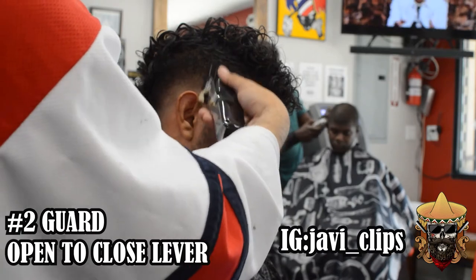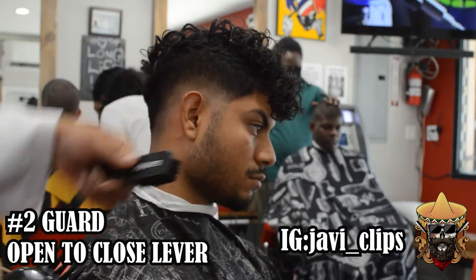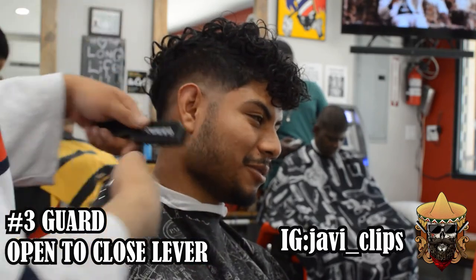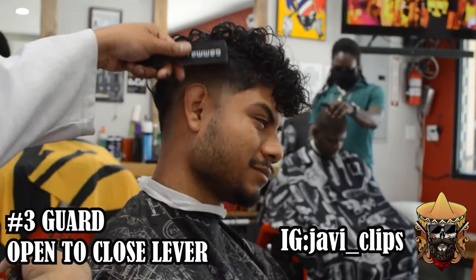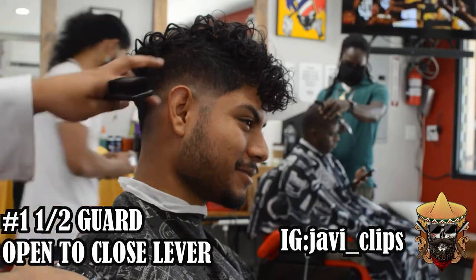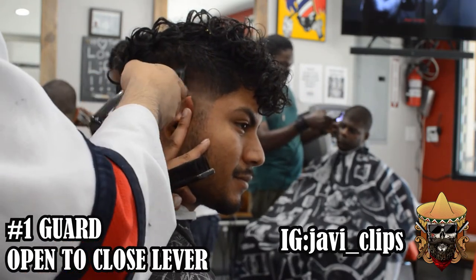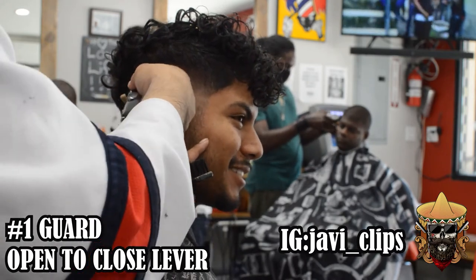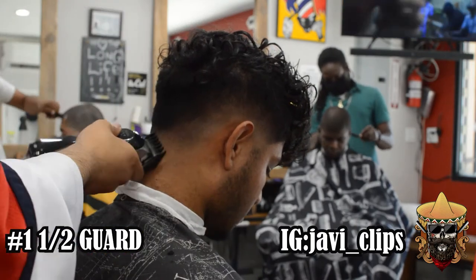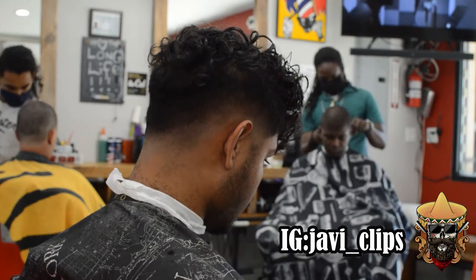Now we're just doing our little detail work. I felt like the top was a little too bulky, so I'm gonna go back with my two guard just to clear that bulk up a little bit. I want this fade to be really tight, so I'm not gonna use my full blade — just the corner — to knit and pick out little dark areas of the fade. If you're using a guard and you see that it's not blending out, change your guard, lower your lever — it's gonna make a big difference. Don't be afraid to cut off hair. You can also see me flicking out at the end of each stroke so that way I won't create a line.